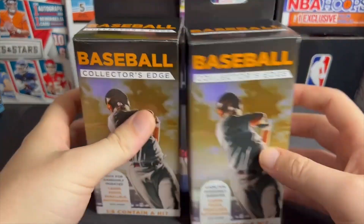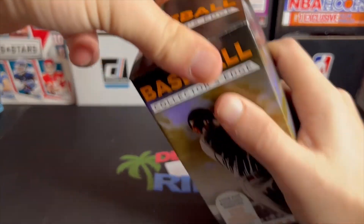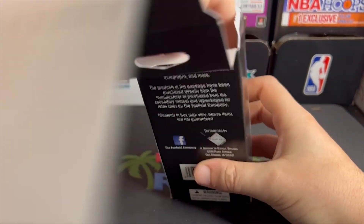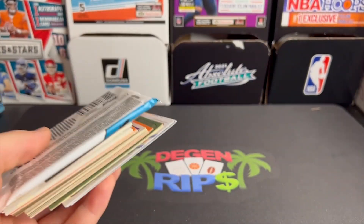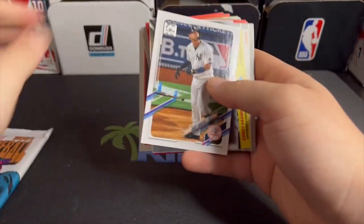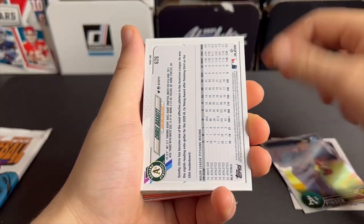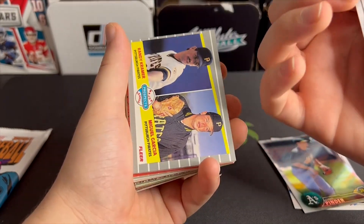We got Baseball Collector's Edge, and the bar is not set very high. The football ones were absolutely terrible — I opened four of them, they all had LSU collegiate packs which were total garbage. So anything that's licensed is a step up from the football ones. Let's see, we got 2021 Heritage — already a massive step up. There's a lot of cards here, so maybe it was a bad idea getting five. This might be a long video.